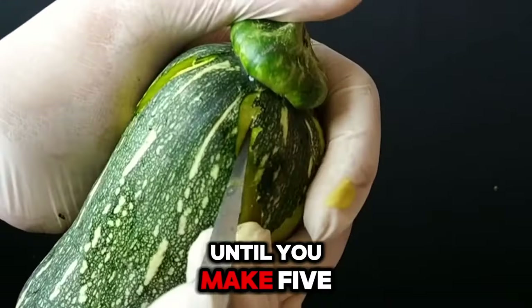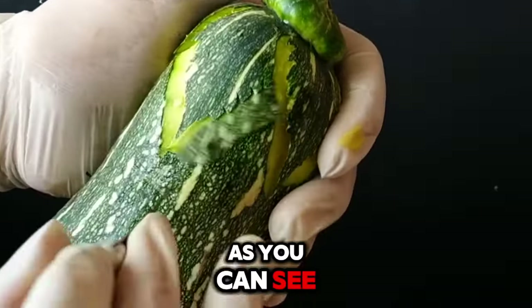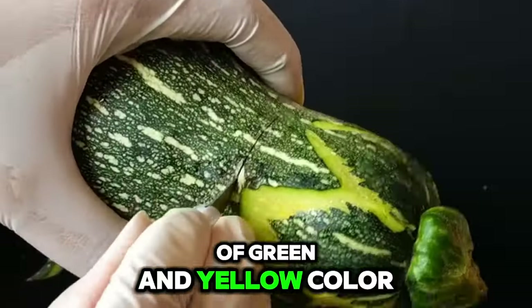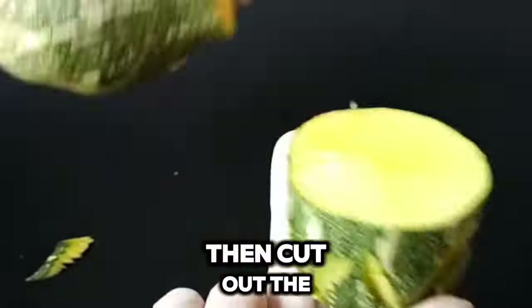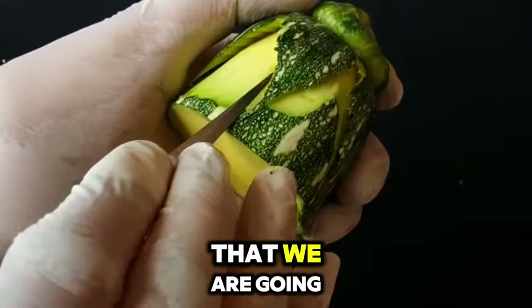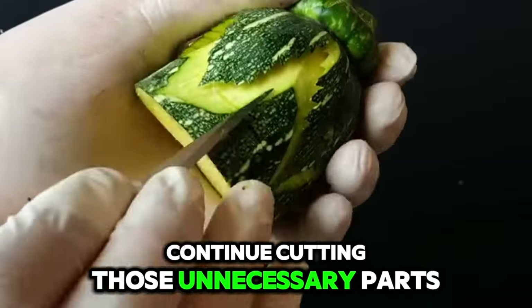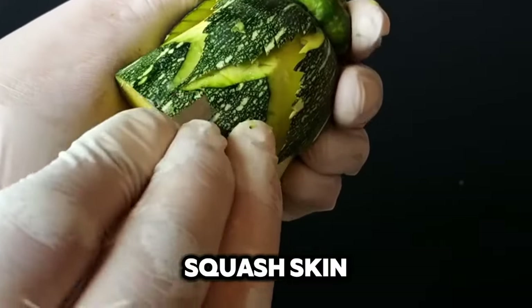Repeat this process until you make 5 pieces of sepals. As you can see, there is a combination of green and yellow color. Then cut out the unnecessary parts — the purpose is to give space for the next details that we are going to make. Continue cutting those unnecessary parts until you clear the squash skin.